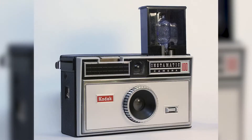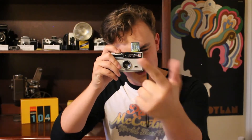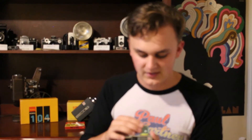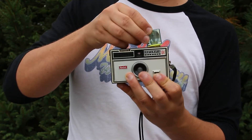This was the first Instamatic camera to use the flash cube, but it wasn't the first Instamatic to be released. The Instamatic 100 was the first, and that used single-use flash bulbs. After that, they came out with the flash cube, which had four different flash bulbs in it. Every time you would take a picture, the bulb pointing in front of the camera would go off, and as you let go, the cube would turn to the next available bulb. Once all four were taken, you would press a little black button and the cube would fall right off into the trash.